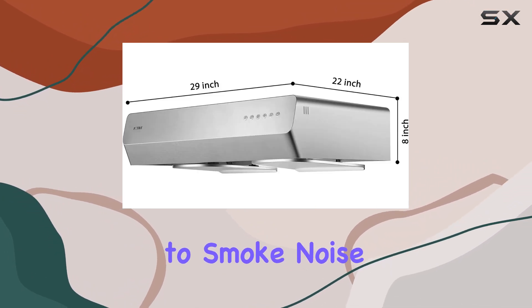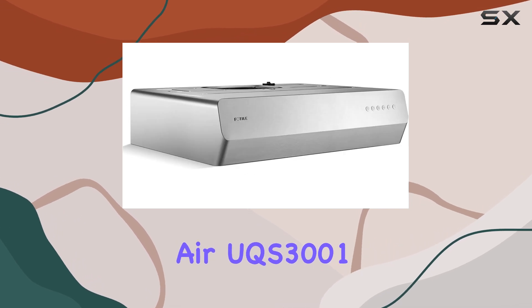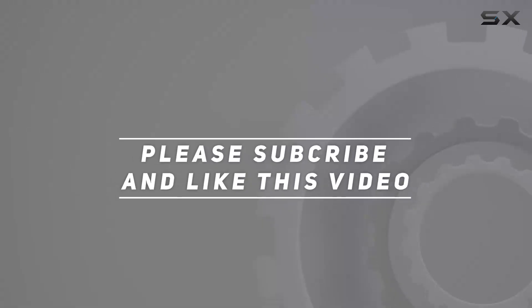Say goodbye to smoke, noise, and hassle in the kitchen. Upgrade to the Foto Pixie Air UQS 3001 and revolutionize your cooking experience today. Check out the video description for updated pricing — thank you for watching.